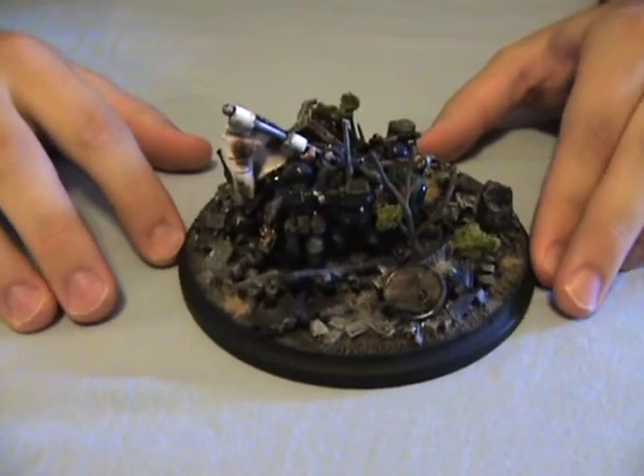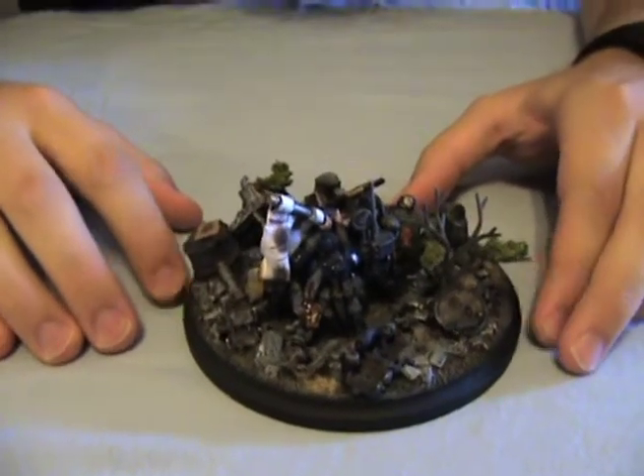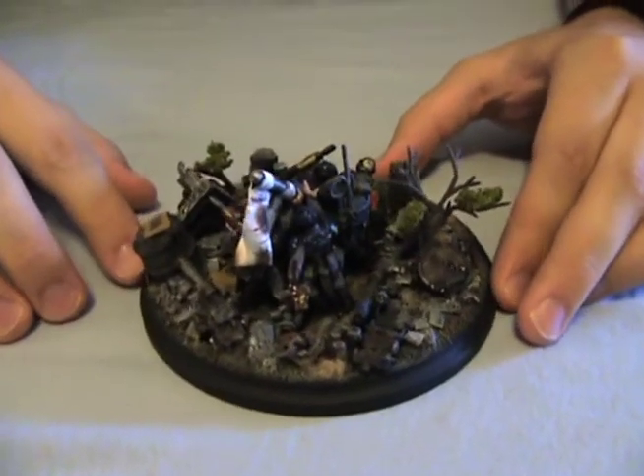It took me a little while to make, but I think it turned out pretty good. Well, I bet. Hopefully the client is happy about it.